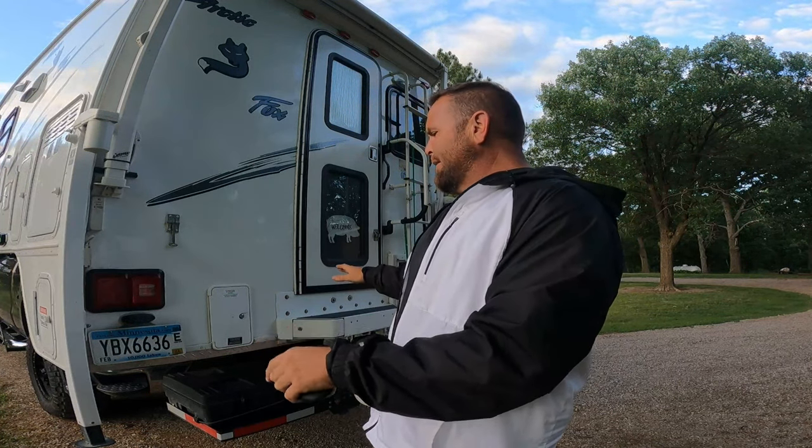I'm running airbags in the truck and I also have a sway bar. I like the flexibility that the airbags give. I was running the Timbrens, but the problem was I wasn't able to adjust side to side at all. With the airbags I have this remote control, a frame-mounted air compressor, and I can change the pressure on the bags to change the height on the truck.